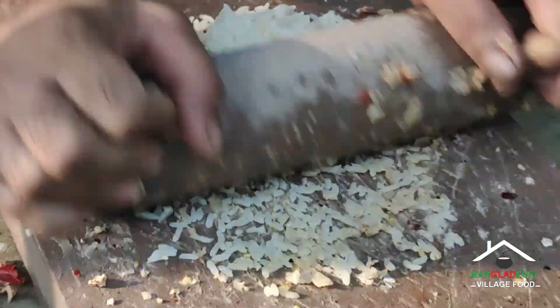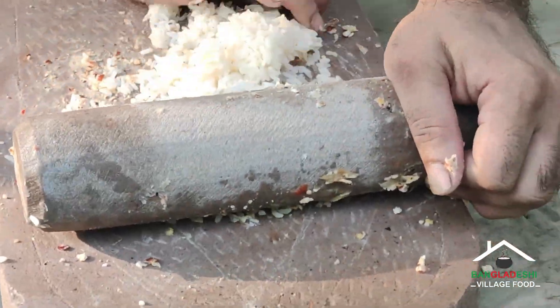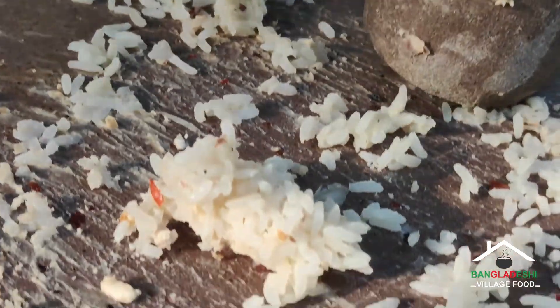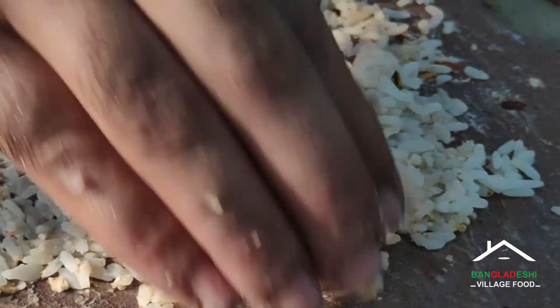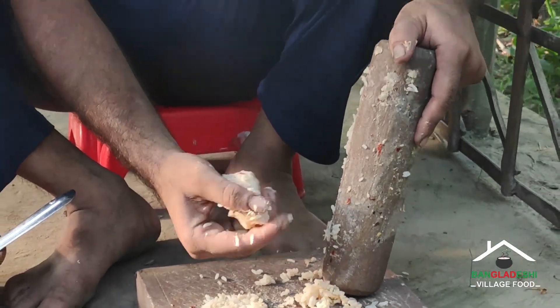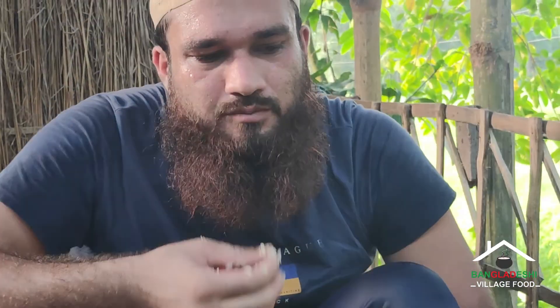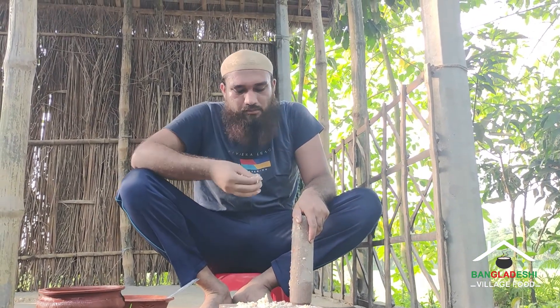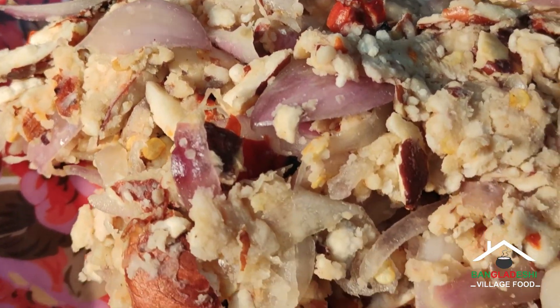I'm going to put it in a little bit. I have to use a pot and use a little for the pot. I am going to use a pot.